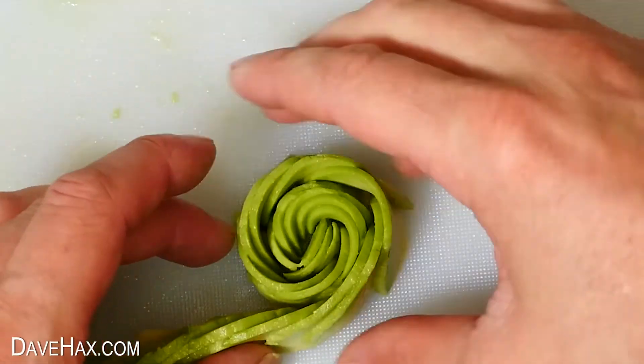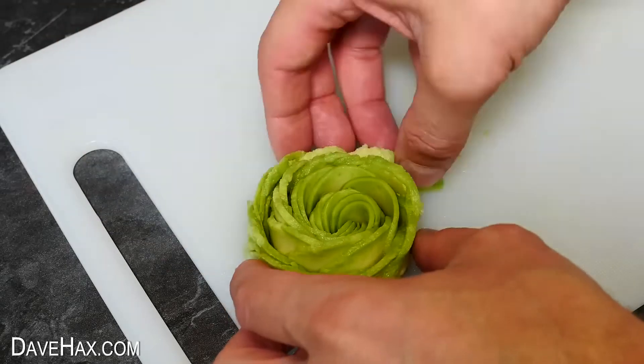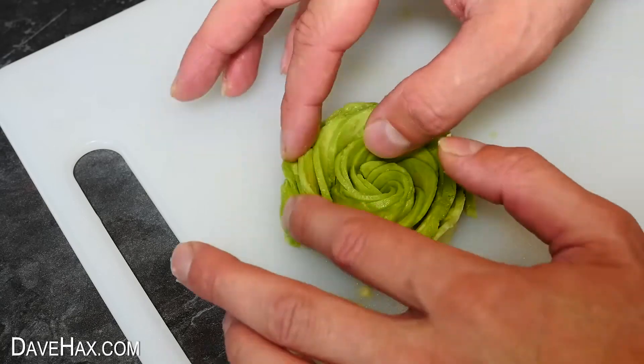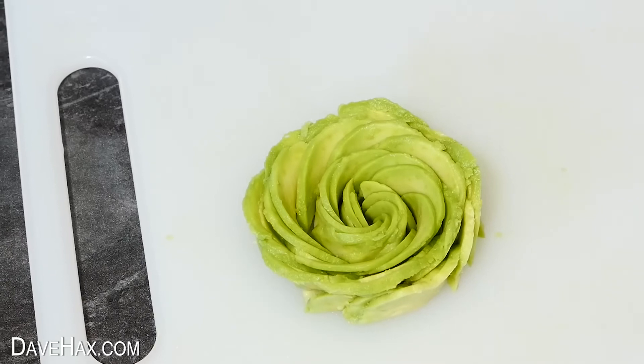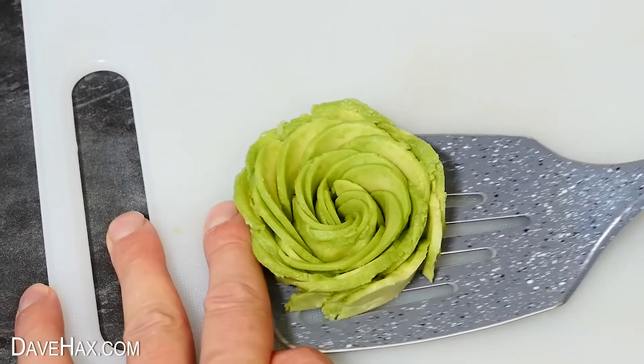Try to keep it all relatively tight and work your way down the line all the way to the other end. Then open it up a bit and arrange the petals. And there's our avocado rose. Stay tuned, because we'll be using this later in a recipe.